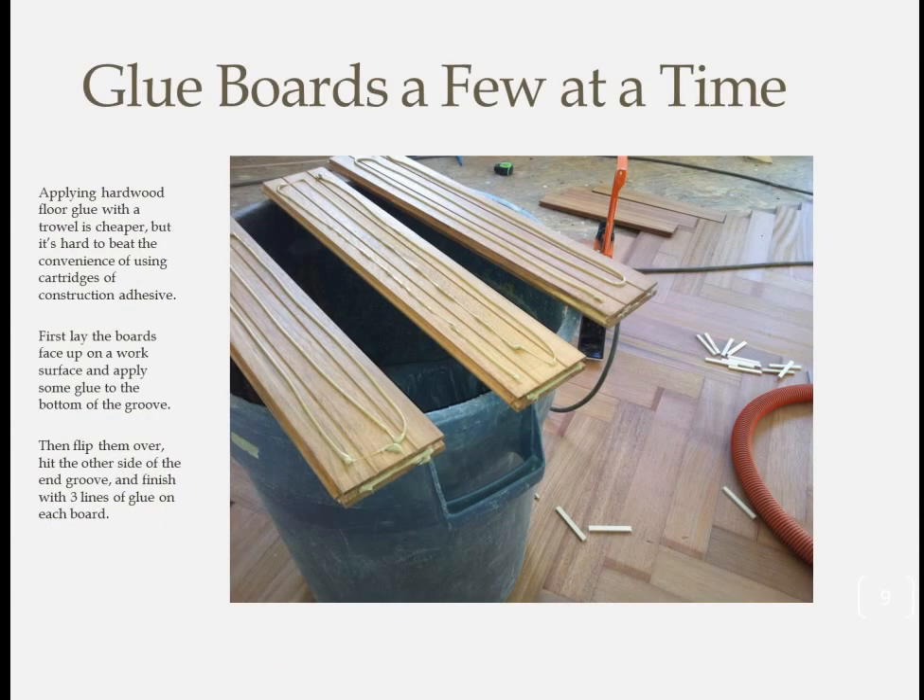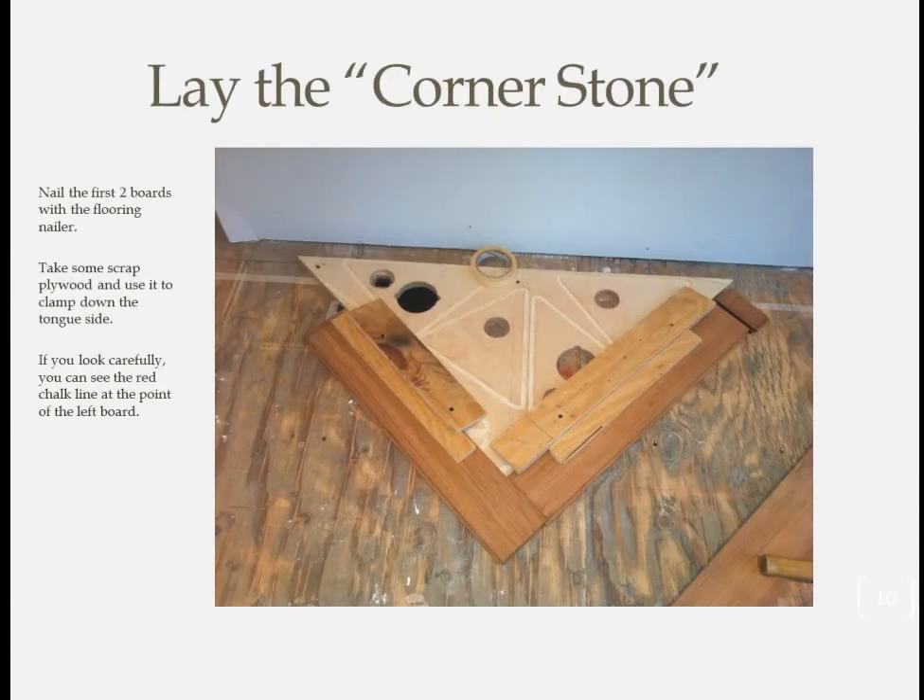Usually when wood flooring is glued down, it's done with a trowel and a bucket of glue — that's the cheapest way — but I prefer the control that large tubes of construction adhesive give me. I put the first few boards face up on a flat surface and shot some glue into the bottom of the grooved end, then flipped them over and hit the top of the grooved end and the bottom of the board with a few beads of glue. Once you're happy with how everything is lining up, start putting down flooring.